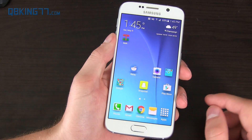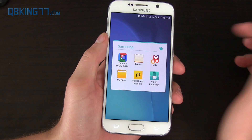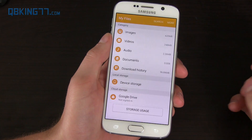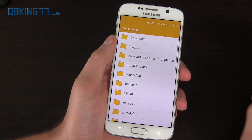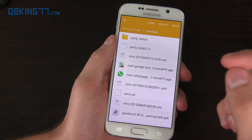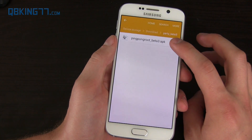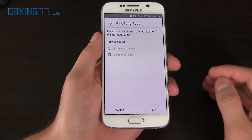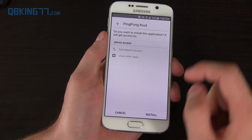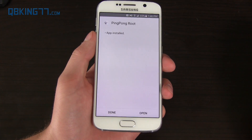It says it was extracted. Now go to a file explorer — you'll see the My Files app. Go to device storage, then the downloads folder where we extracted it. Here's Ping Pong Root Beta 3. Select it. You might have to check unknown sources under Security. Just make sure you check that box, go back, press the APK, and then hit install.